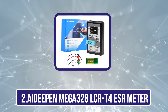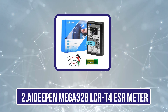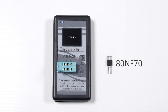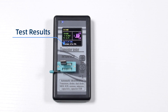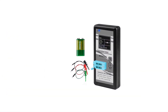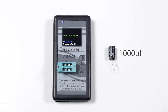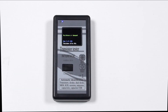Our second product is the A-Deepin Mega 328 LCRT4 ESR Meter. A-Deepin and its ESR meters are quite different from other options since most of its offerings are highly affordable and targeted towards buyers on a tight budget looking for entry-level ESR meters. The A-Deepin Mega 328 LCRT4 happens to be one of the cheapest options available, made possible thanks to its barebones design.